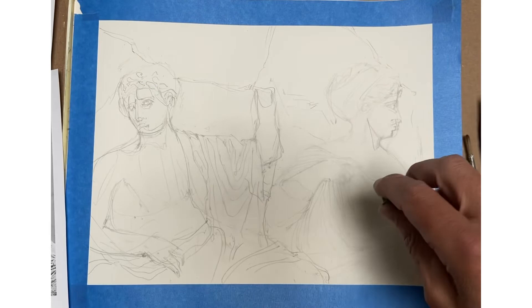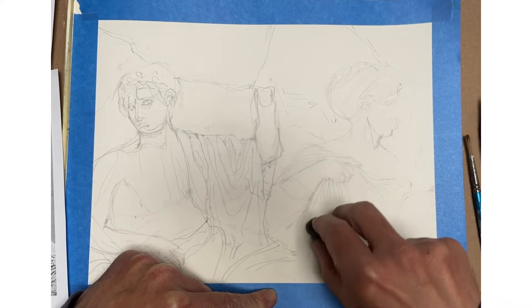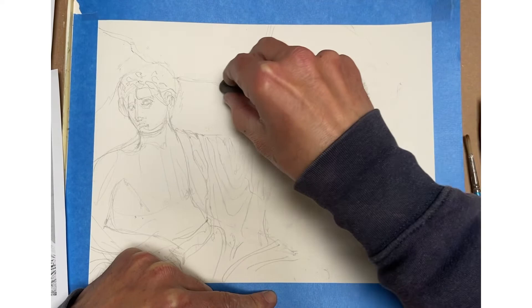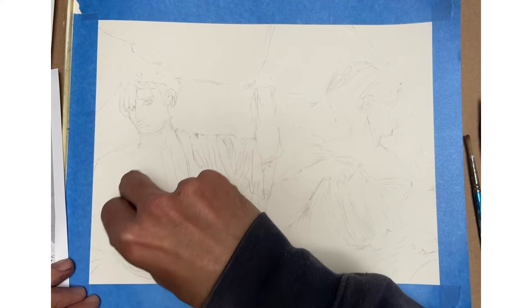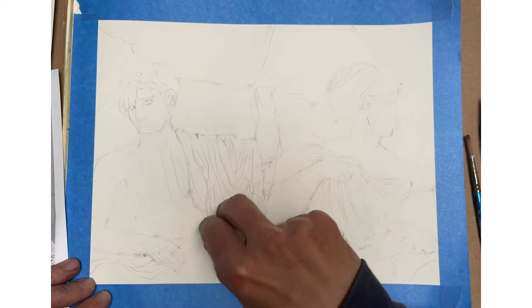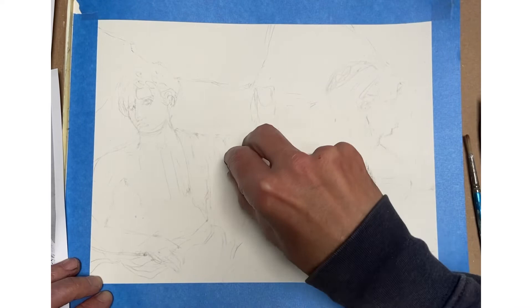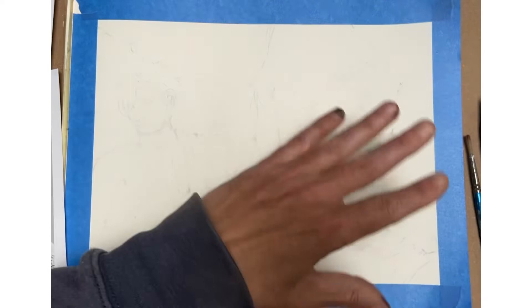I encourage you, even with your kneaded eraser, to go back over your drawing after you've laid it down — I'm barely using any pressure at all, just trying to lighten up what I laid down a little bit more. I can see all the foundation of the shapes and where I'm going to end up, building up the tonal structure with the ink. The most important thing is to make sure that when you lay down the overall structure with pencil, you lay it down extremely light, because if you lay it down too dark you're not going to be able to get rid of those lines. It's almost like a ghost structure of the whole composition.